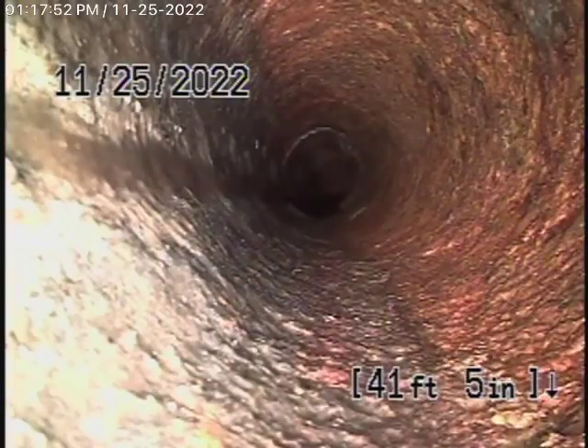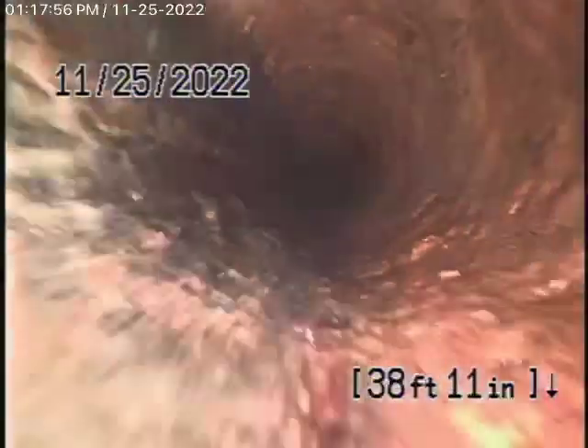Now this is coming underneath the foundation of the house — the section of cast-iron pipe, which actually looks pretty decent. Remember, we're looking at the inside of the pipe; we cannot see the outside. But it is definitely getting old. There's no doubt about that, but it actually appeared to be in pretty fair condition.